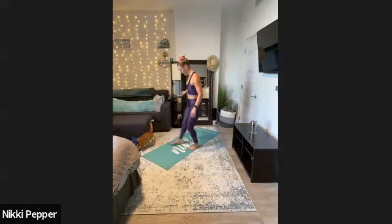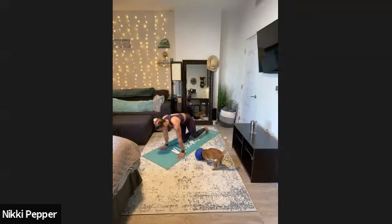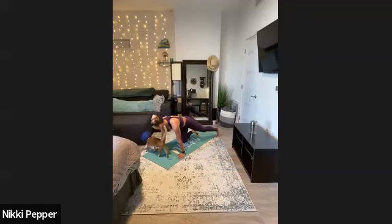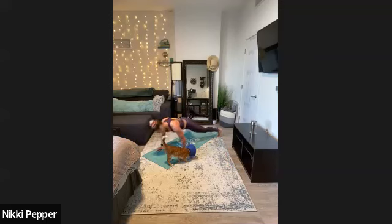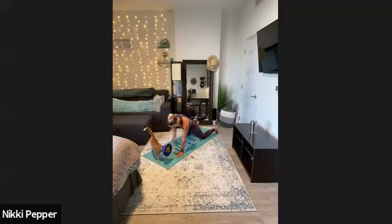Definitely grab some water. Our next circuit — less cardio, more flexing. Just watch me first as you recover. We're coming down to our mat. First one: we're going to start with a push-up into an alternating shoulder tap. The most advanced option — feet just outside your mat, nice and wide. One push-up, shoulder tap, shoulder tap. Option two: push-up from the knees, and you can lift the knees for the shoulder tap. Option three: push-up from the knees, shoulder tap from the knees.